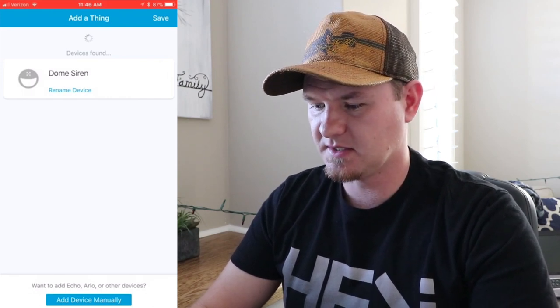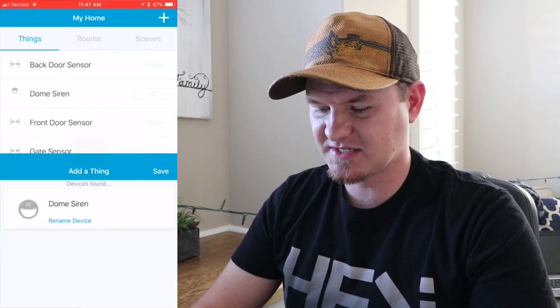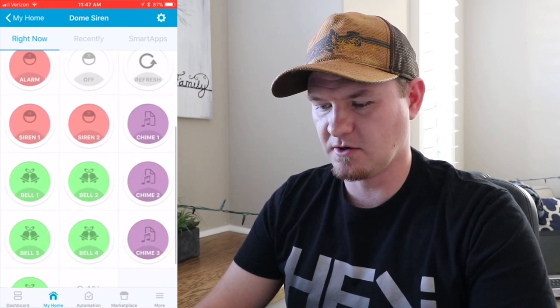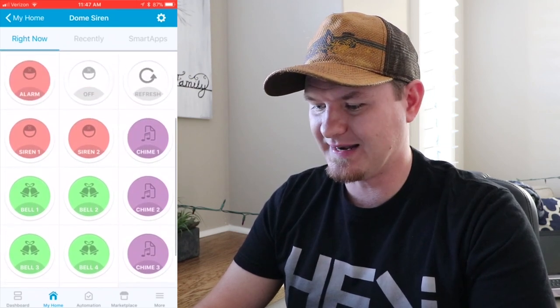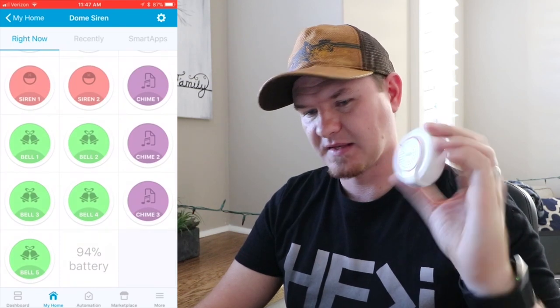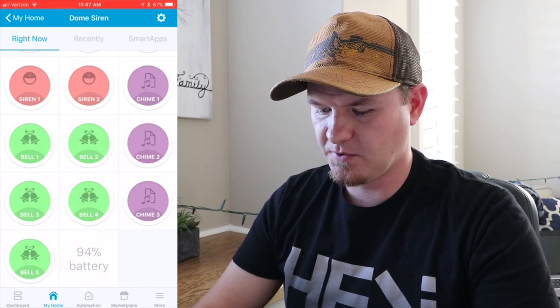That way it detects that it is a Dome Siren and sets all the options for you. We're going to click Save. On the app, you can see that it's listed. I'll go ahead and select it. From here, you can see all of the options you can choose — alarms, sirens, bells, chimes. The one that I liked going through these was Chime Number Two. That is the chime I'm going to be using for the door.